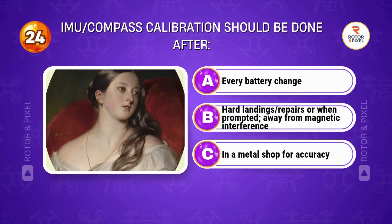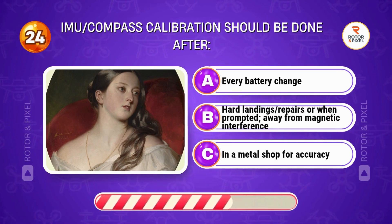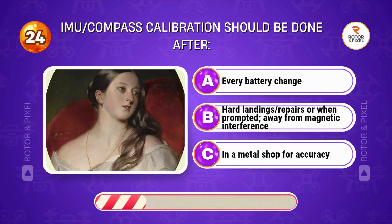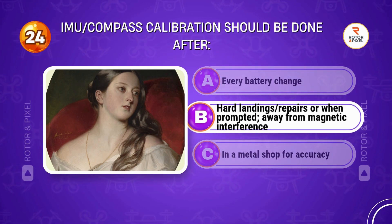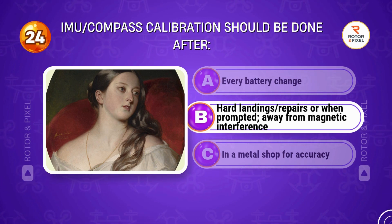IMU and compass calibration should be done after... Answer B: Hard landings or repairs, and when prompted — away from magnetic interference.